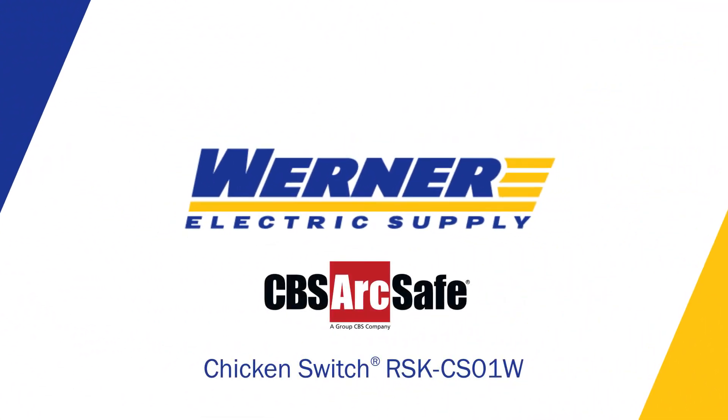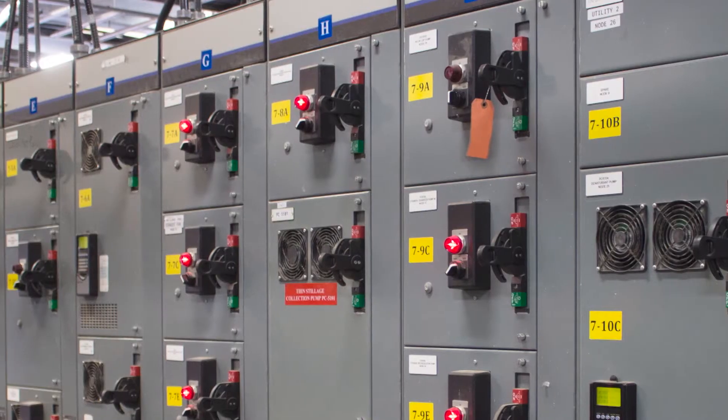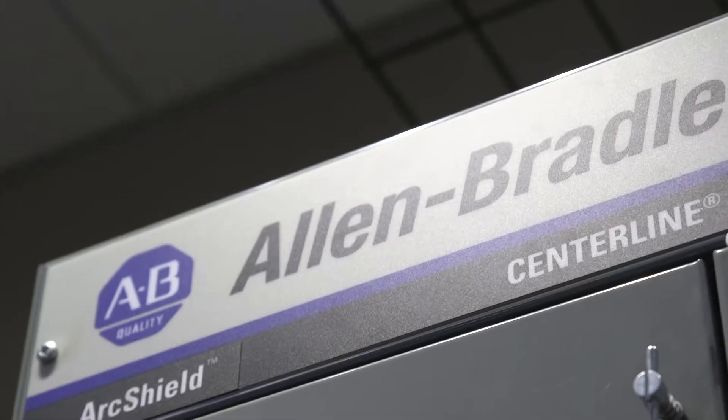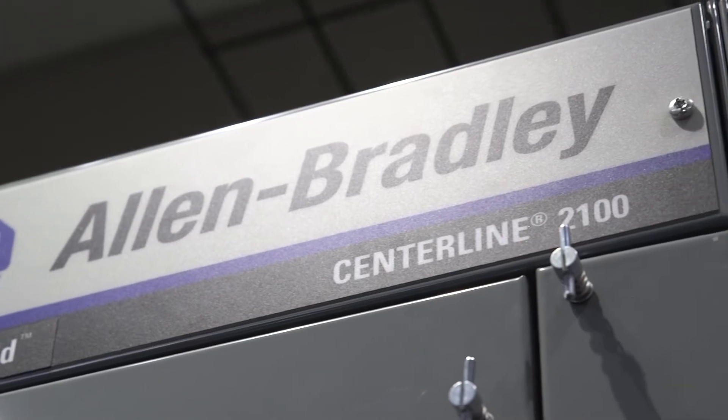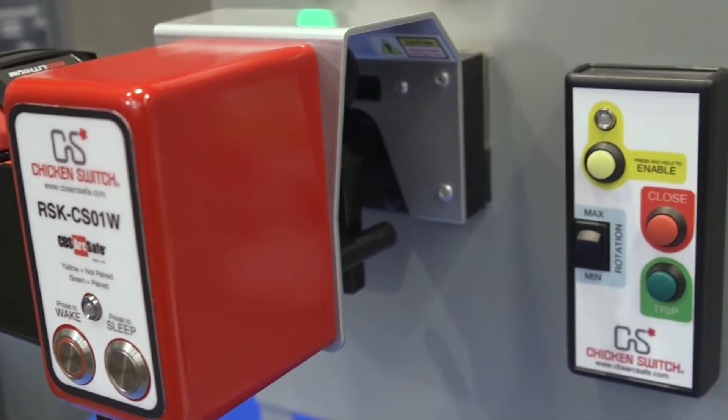In our industry, we recognize that employee safety is paramount. Regardless if you have brand new MCCs or legacy MCCs in your facility, the hazards for workers are the same. CBS ArcSafe Chicken Switch is designed to move the worker away from dangers and out of the arc flash hazard zone.